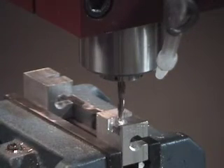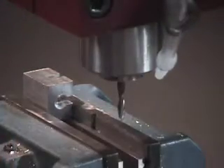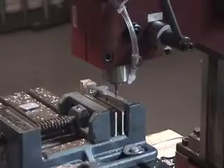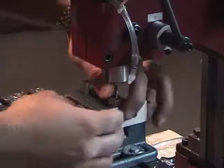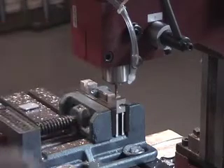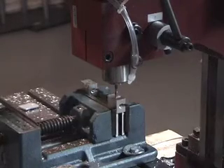We're done with that one. So now, instead of having to line it all up again, all I have to do is take this other piece, stick it in there, take the parallel, stick it there, and I have it all referenced already. It's the other side, so it needs a different program — I'm going to load that one up. That's the right side. It's all set up already, so we'll do it again.